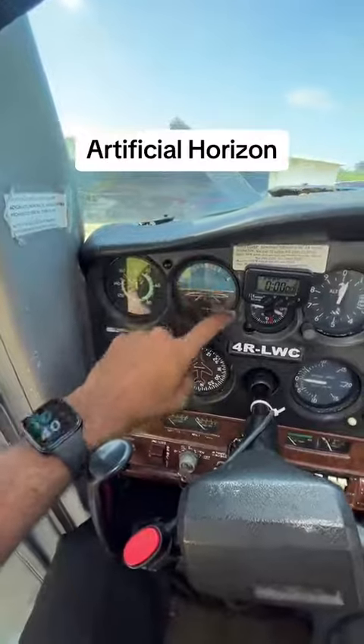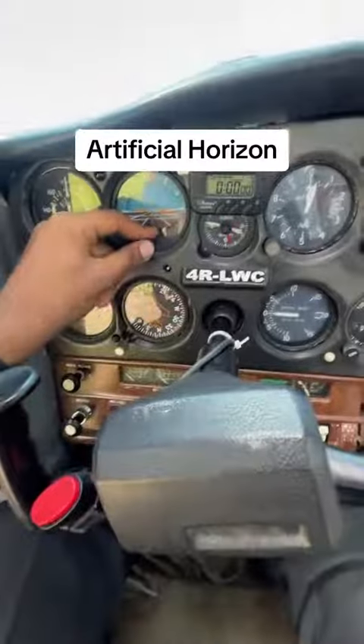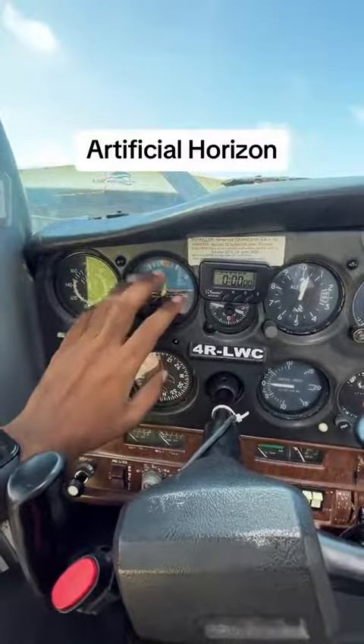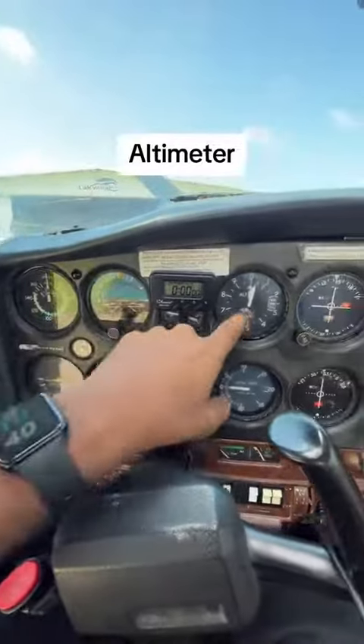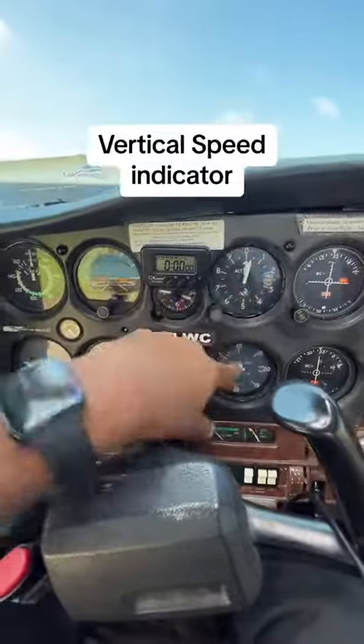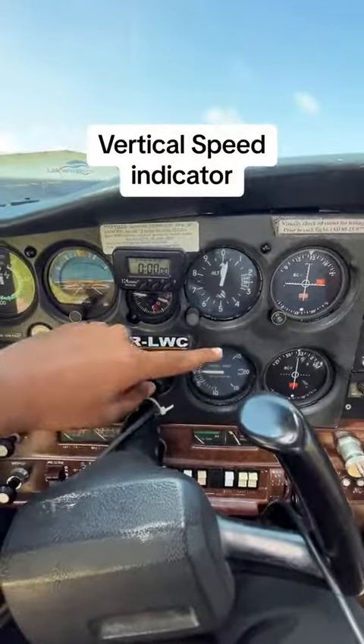Then we can find the artificial horizon, which shows the aircraft's attitude and bank angle. This is the altimeter used in making the aircraft. This is the vertical speed indicator of the aircraft.